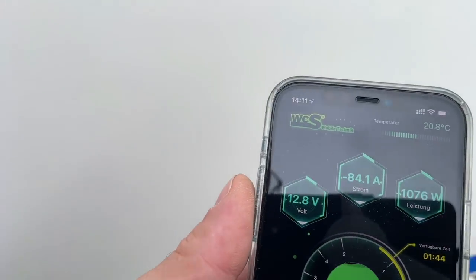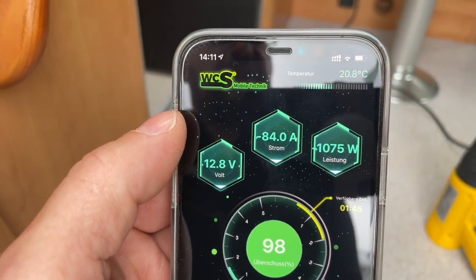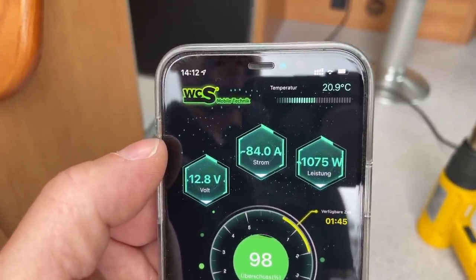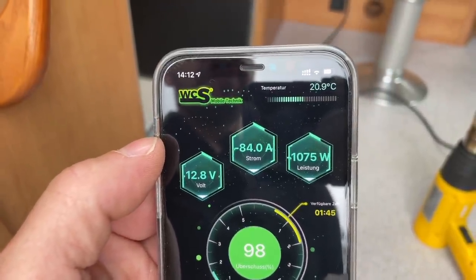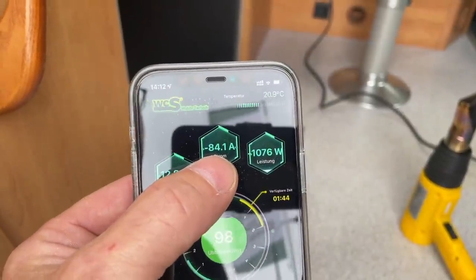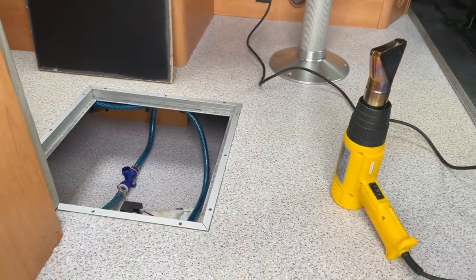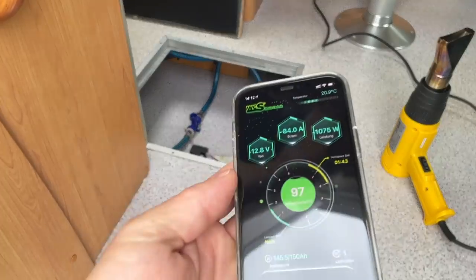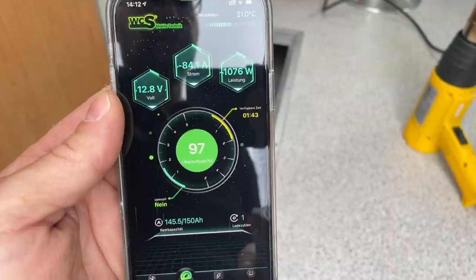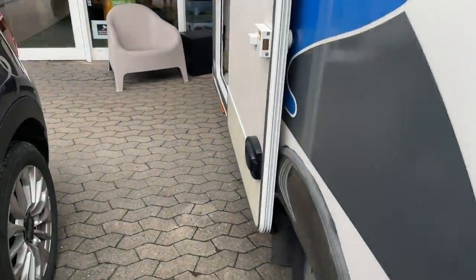Jetzt haben wir es. Wir haben zweimal 150er-Batterien verbaut. Er zieht jetzt aus einer Batterie schon 1075 Watt, also sind wir bei 2140 Watt im Gesamten – und das ist ein 2000er-Wechselrichter. Der schaltet weder ab, noch fängt er an zu pusten, noch wird er heiß. Ihr seht hier 80, 85, 84 Ampere – zusammen also 160 bis 170 Ampere. Das packt das Ding ohne große Probleme und schaltet auch nicht ab. Wir sind jetzt bei 97 Prozent.